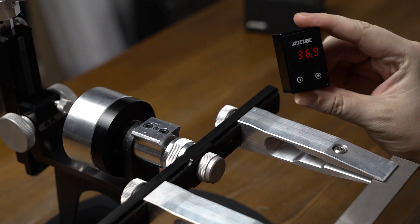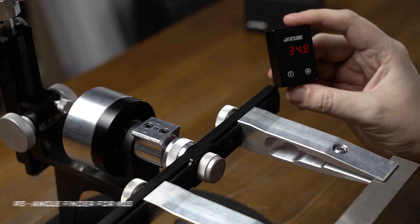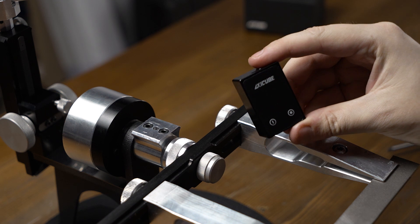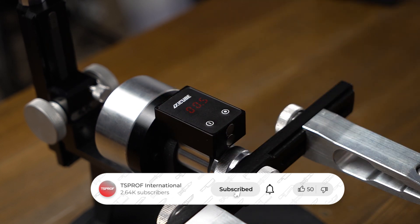Take into account that XZQB1 maps values to within tenths of a degree. In order to switch to the third operation mode, which is designed for Q3 sharpeners, press both buttons at the same time. To zero it, put it onto the angle finder platform and press the right button.